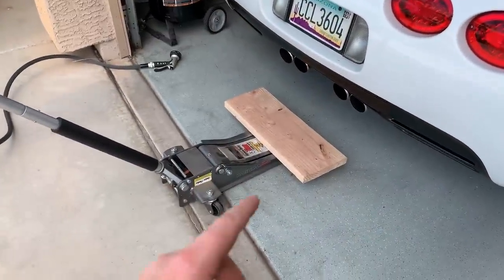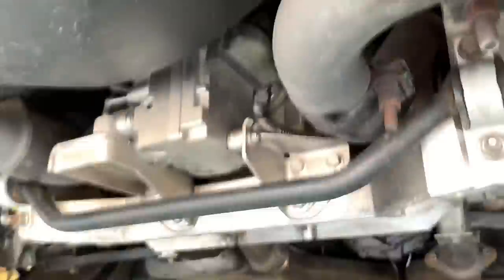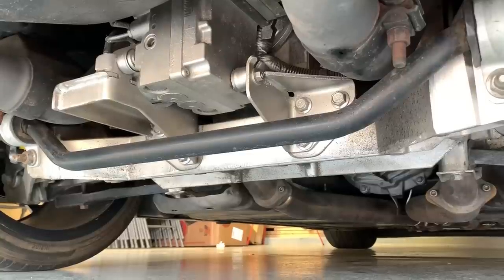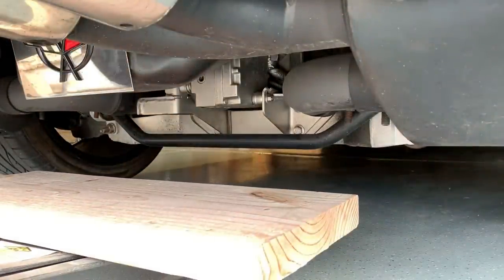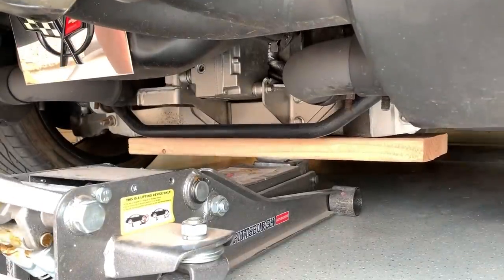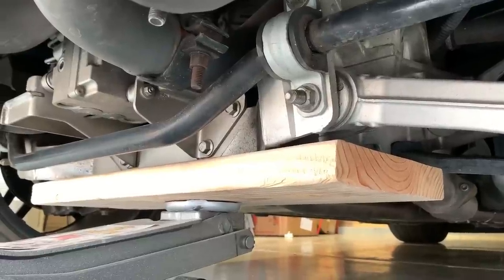To lift the back end, I suggest getting a 2x10 board no longer than 24 inches. We're going to utilize the rear cradle — that silver cradle that goes across the back end and holds the differential. We'll stick the 2x10 right across there and use that as a jacking point in the middle of the car. Roll the jack under and get it placed right in the middle, not too far to either side.